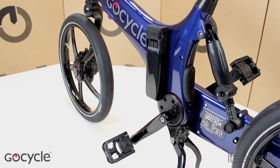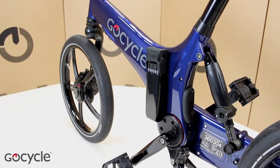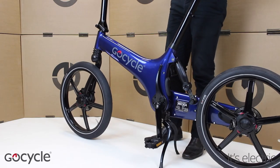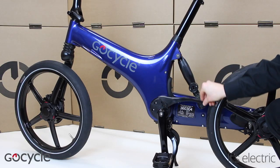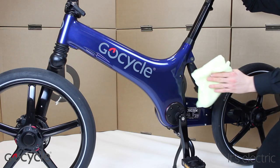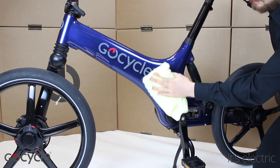The GoCycle holster lock is used to conveniently store a lock on the side of your frame. To ensure the bike is stable, deploy the kickstand. If the GoCycle has a folded leg fitted, make sure it is in the downwards position. Clean the frame of the GoCycle with a lint-free cloth.